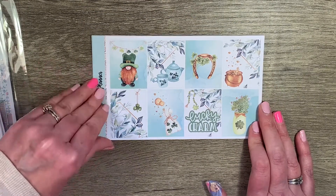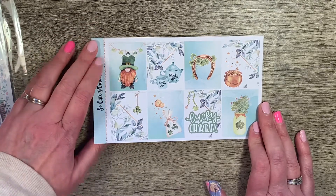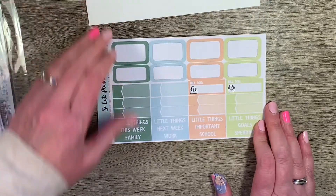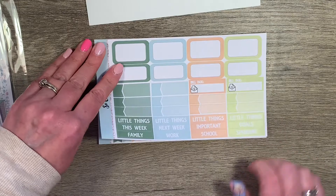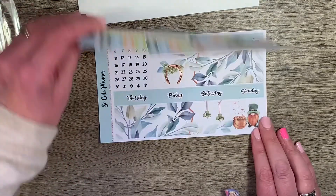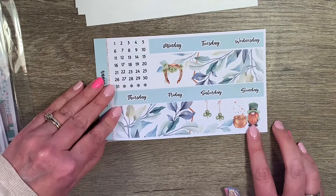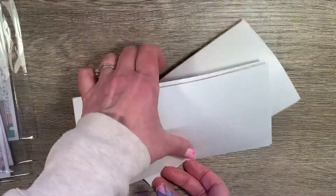This I got for the week of St. Patrick's Day, just for fun. Love that sheet and those colors together — that bright yellowy green is awesome. So pretty. Look how cute he is. That's a fun kit.